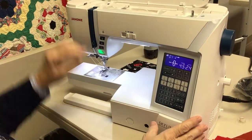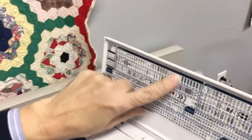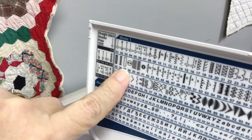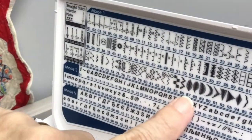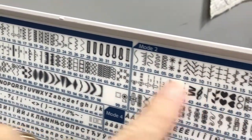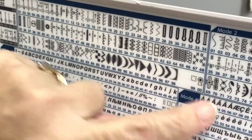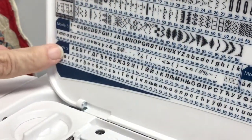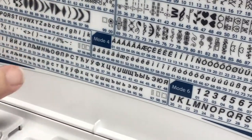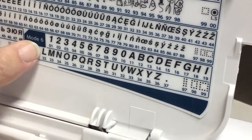This machine has six modes. Mode one is all of your utility-type stitches. If you wanted to do stitch 87 in mode one, you just key in 87 and that stitch appears. Mode two is all of your decorative stitches. Mode three starts your alphabet. Modes four and five are both alphabets as well — check the book for details. Mode six is the third alphabet.